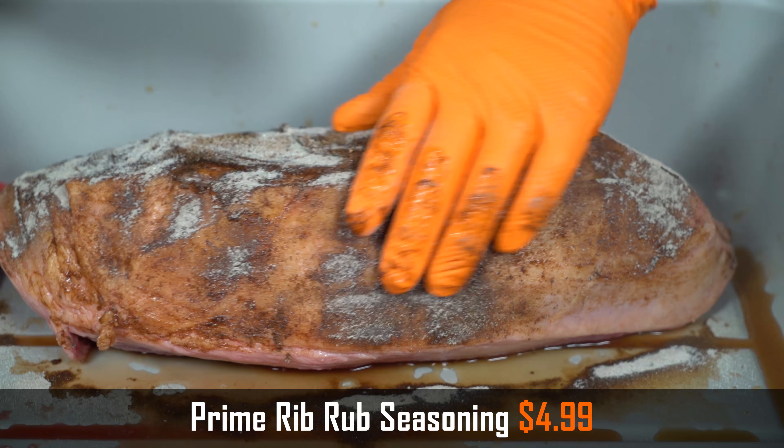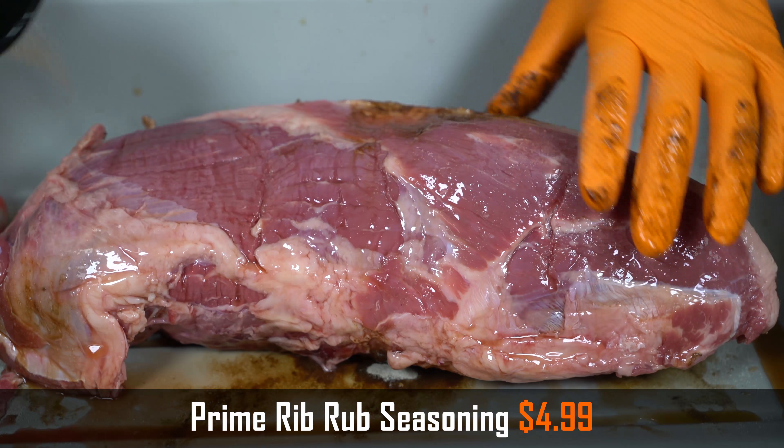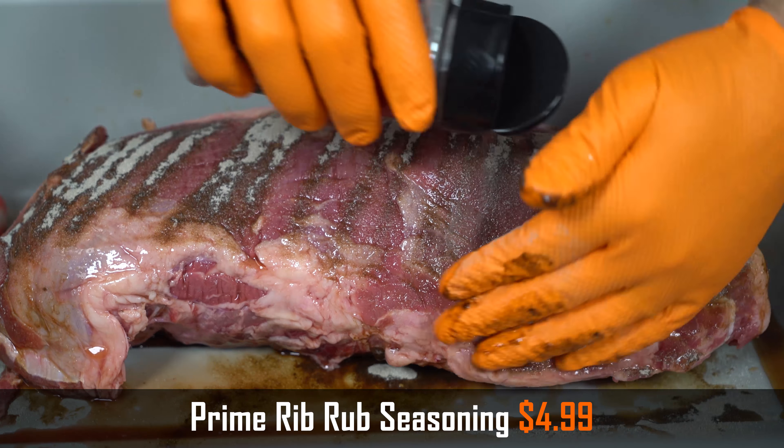Then I'm going to rub the outside of it with the prime rib seasoning. I want to really coat the outside with this since I'm going to be slicing it super thin and I won't be getting that much of the outside on each slice. It's not going to matter if I over season it.